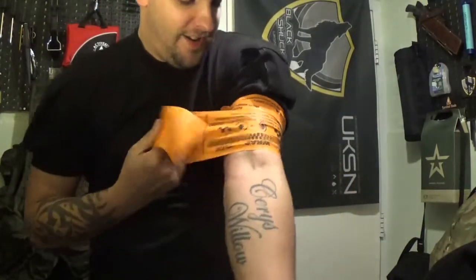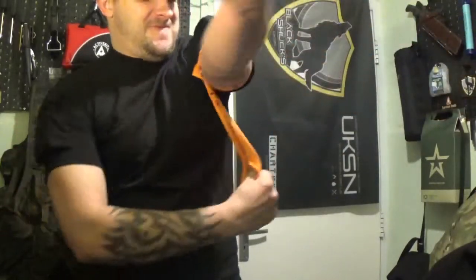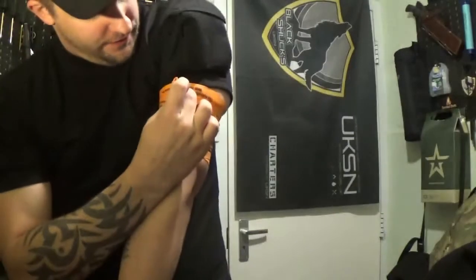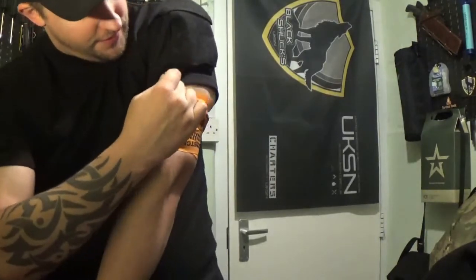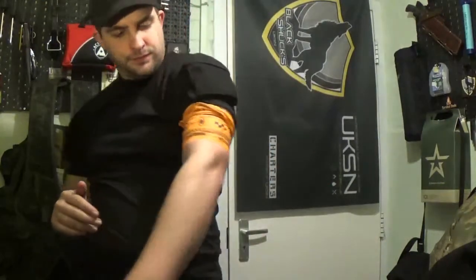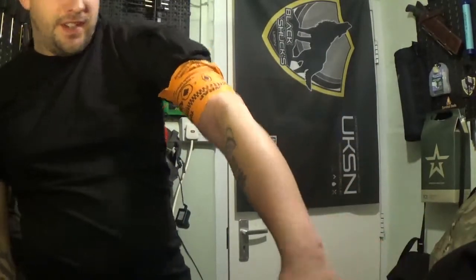My arm is going numb again. Pull, stretch and wrap. Now I'm going to tuck — that is secure. My arm is going numb once again because the blood has stopped flowing. Happy days.